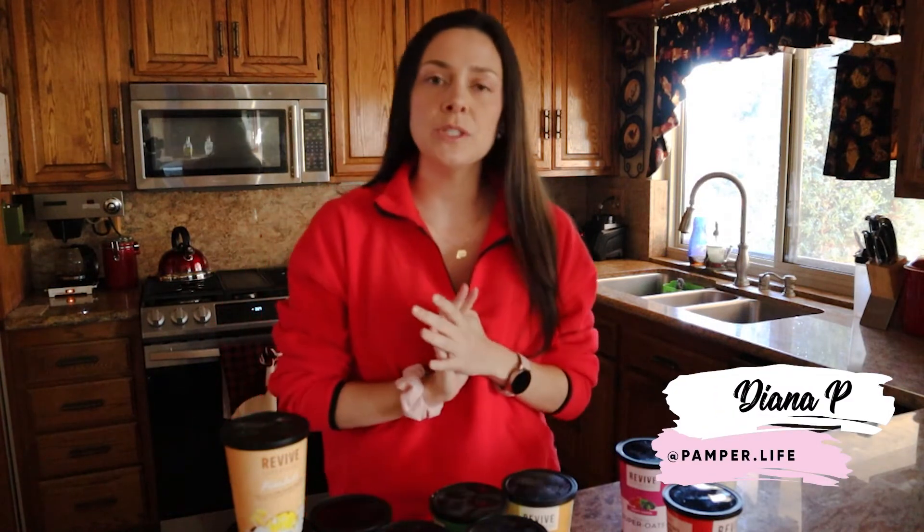Hi everyone, Diana here with Pembroke Live. And today I just wanted to share with you real quick the Super Oats option that I have included on my Revive subscription box.